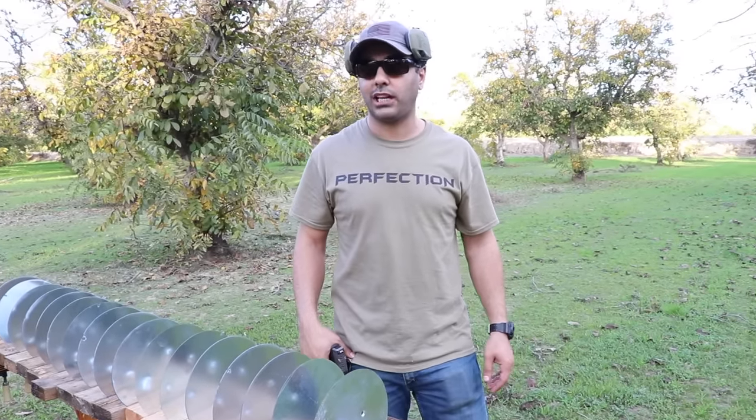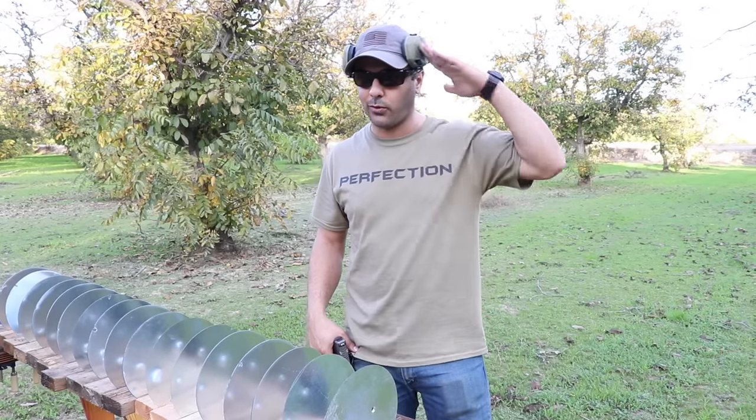That's it for the 9 versus 10 millimeter on sheet metal. I hope you guys enjoyed that — if you did, give it a thumbs up, subscribe, and as always, thank you for watching. We'll see you guys next time.